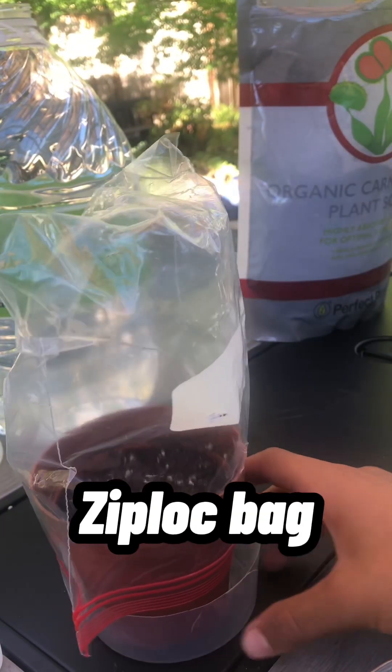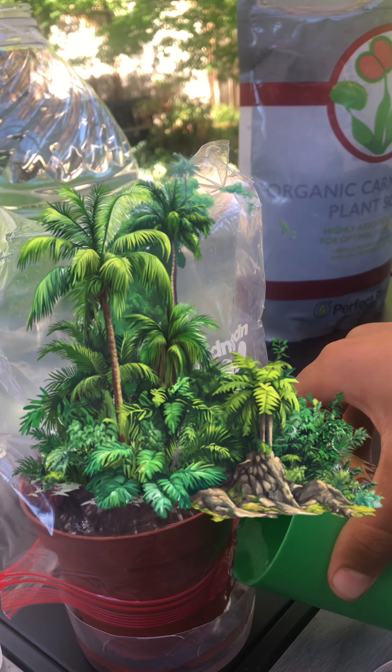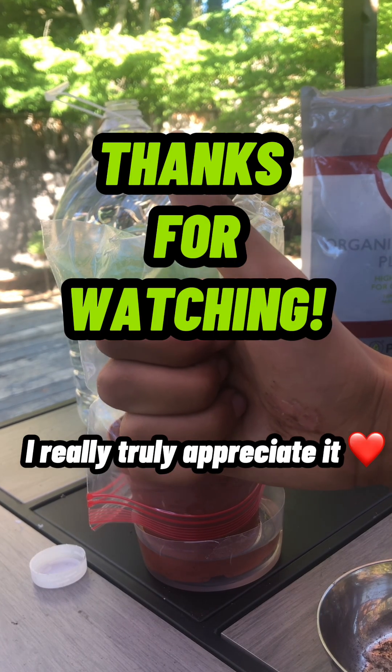Now I put a Ziploc bag over the pot to keep the seeds nice and humid. I also put a small water tray under the pot to hold the water, because you should only water from the bottom. And that's it. Thanks for watching, guys — I really, truly appreciate it.